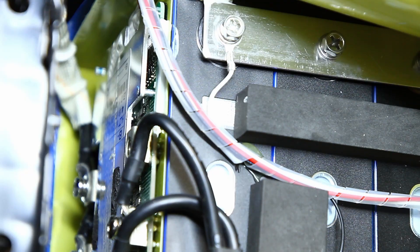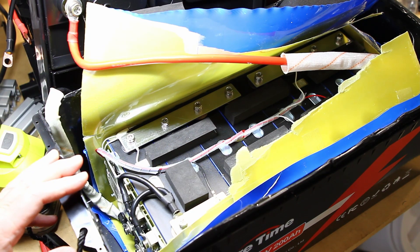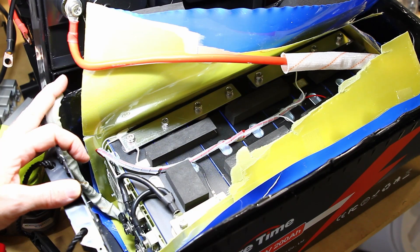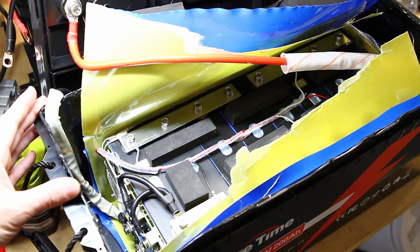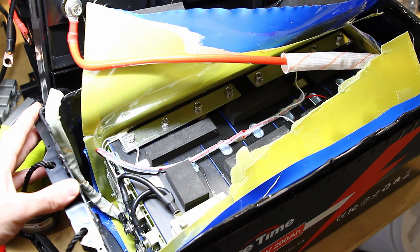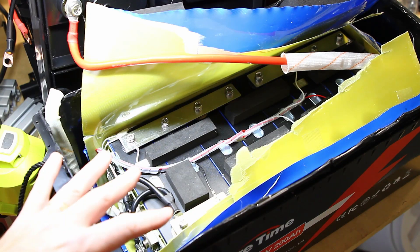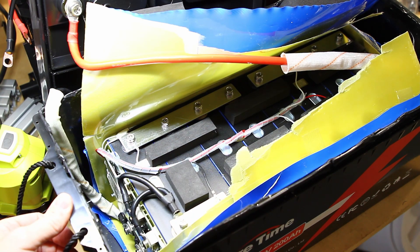That's going to conclude the teardown. I don't have everything set up to do a capacity test and I'm not going to test the low-temperature cutoff — it's Thanksgiving Day and we've got plans. I just wanted to add to the pool of knowledge on these batteries so people know what they're getting when they buy them on Amazon. I'm not an expert, so I'm just giving information and hope that people who know more will comment. Happy Thanksgiving and thank you for watching.